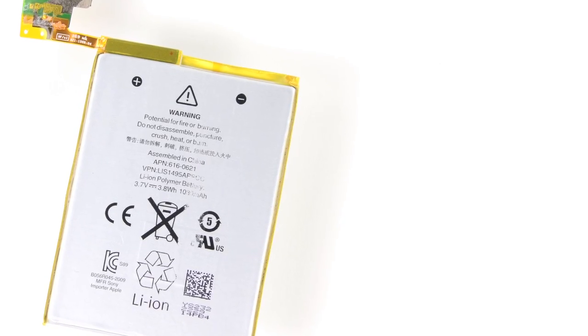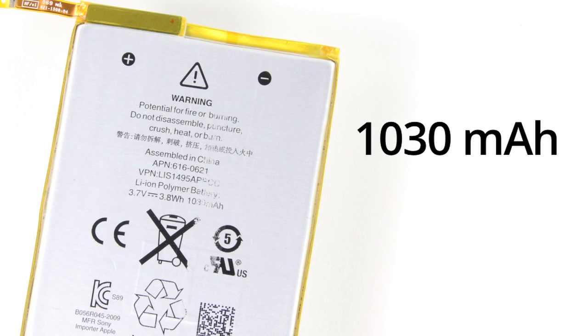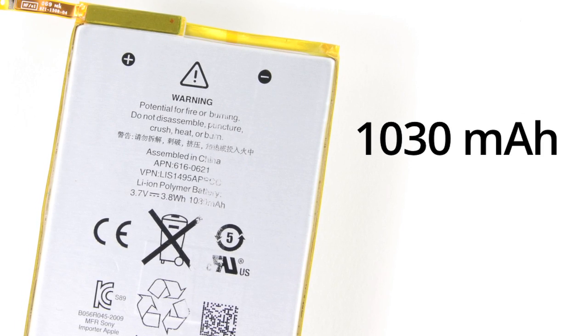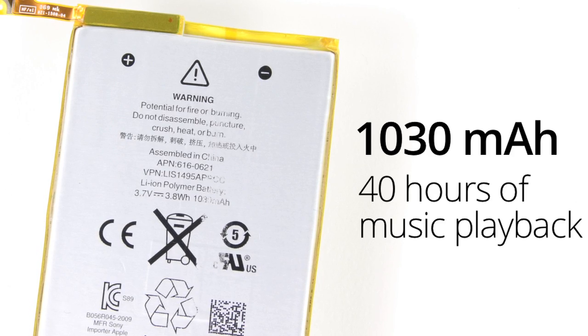Sadly, to get at the other components, we had to pull off the soldered battery connections. You can chalk soldered battery connections up to yet another ding in the iPod Touch's repairability score. This battery comes in at 1,030 mAh, which is an upgrade from the previous generation's 930 mAh, and according to Apple, will provide you with 40 hours of music playback between charges.